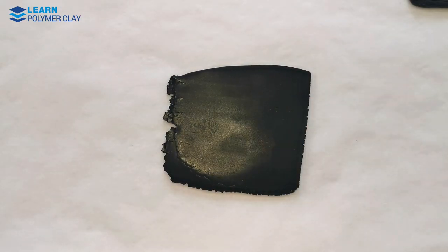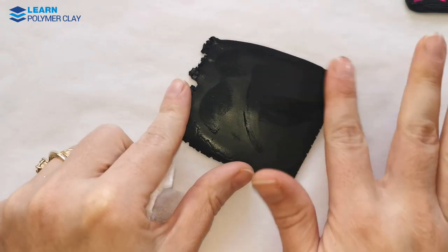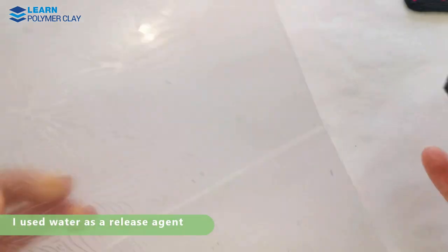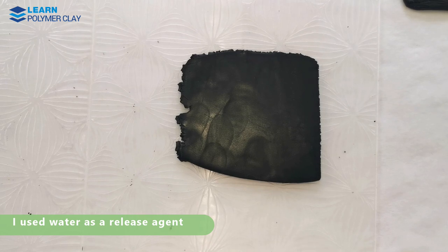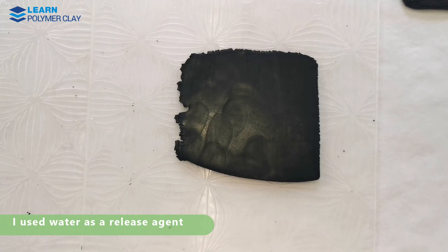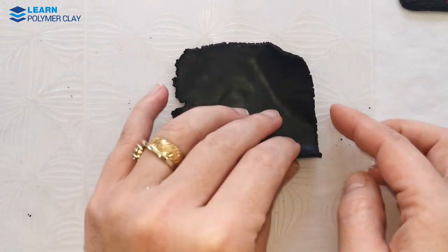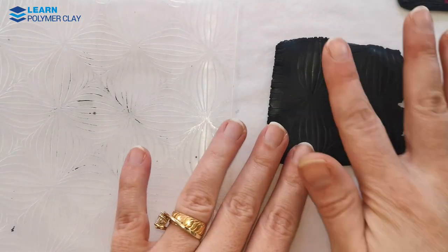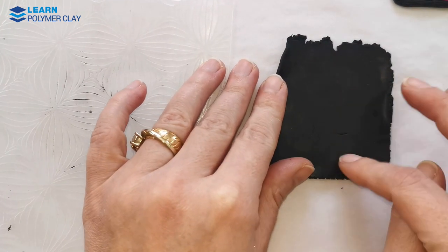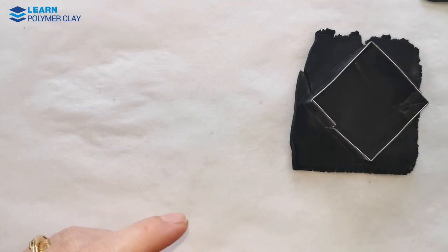I previously conditioned the black polymer clay and passed it through setting number two of my Atlas pasta machine, ending up with a rather thick layer. Then I used an embossing folder to texture the clay, and I'm going to use this textured side as the back of the bead. I flipped the polymer clay and used a cutter to cut out the shape.